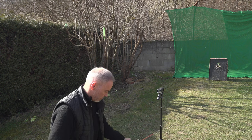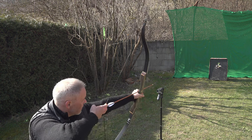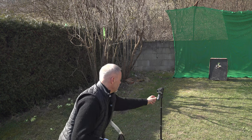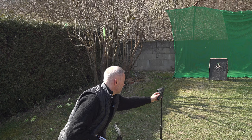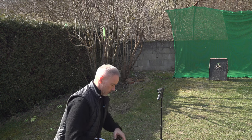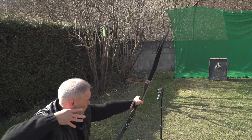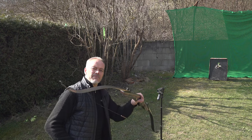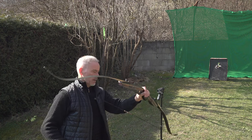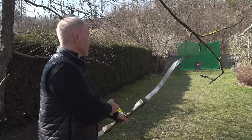Now with lighter arrows - around 250 grain or something. 169, not much difference. 173. Sometimes in the sun the chronograph gets confused. One more shot - 177 fps. Not bad for a recurve like this, and enough for almost everything you want to do with it.